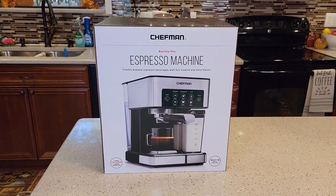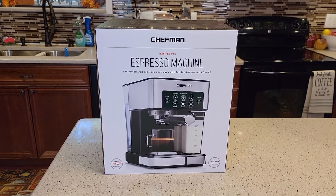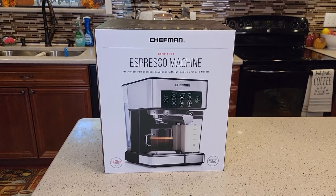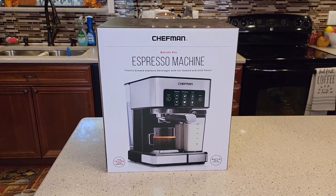I'll be doing three videos. The first video will be an unboxing — I'll go over the dimensions and everything that comes in the box. The second video will be setup. The third video will be detailed, and I'll make some lattes and cappuccinos with the espresso machine.